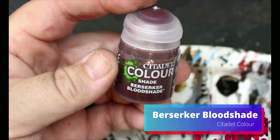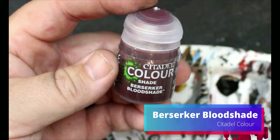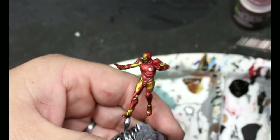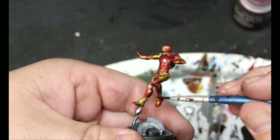Then we're going to take some Berserker Bloodshade and we are literally going to cover the entire miniature with this. It's going to deepen that red and it's also going to give a bit of a different look to the gold — just going to make him look a little bit more regal.